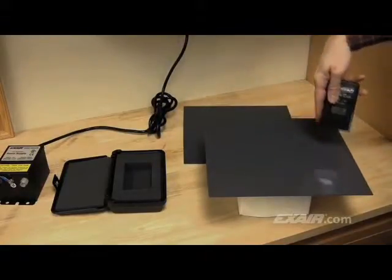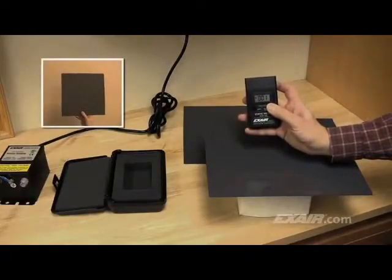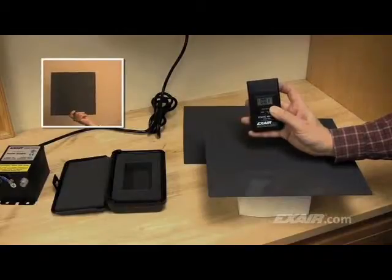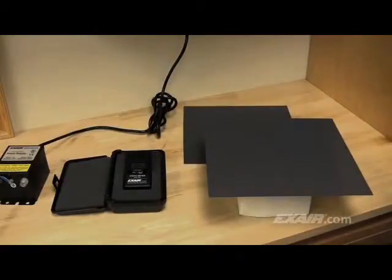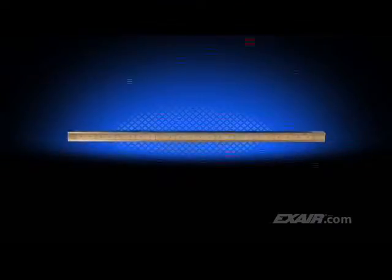An ionizer will only remove the static electricity charge from the surface that it's exposed to. It's possible that the other side of the plastic could be fully charged and may require that another ionizer be placed on that side to neutralize it. In the event the ionized surface rubs against another insulator somewhere downstream, it is possible that the surface may become charged once again. When used without the super-air knife, the ionizing bar that's attached to it is only effective when mounted within 2 inches or 51 millimeters of the surface.